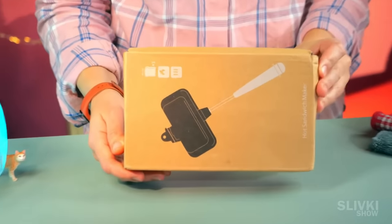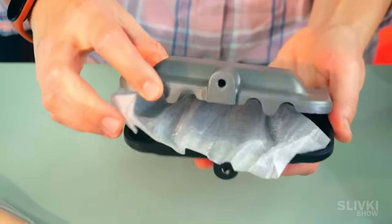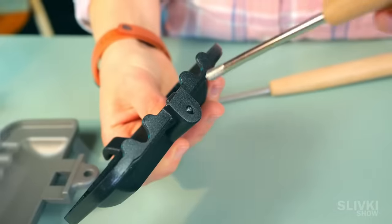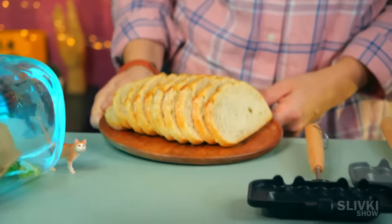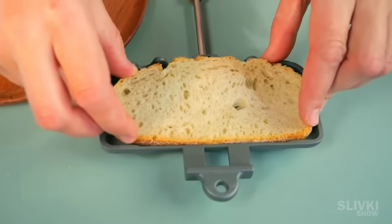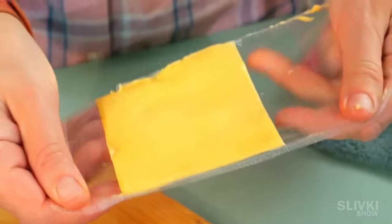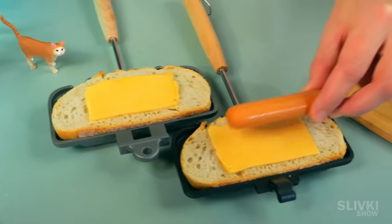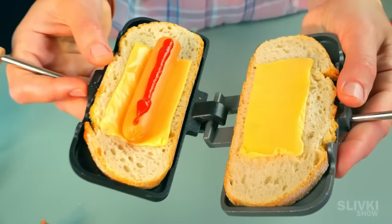This next gadget will also come in handy for those who enjoy delicious food. It is a kind of metal shell with a Teflon coating and two rods attached to the parts of the shell. We take bread of a suitable shape and put one slice on each part of the shell. Then take some cheese from the fridge and put it on the bread, add a sausage on top, a little ketchup, and carefully close the shell so that it squeezes everything together.